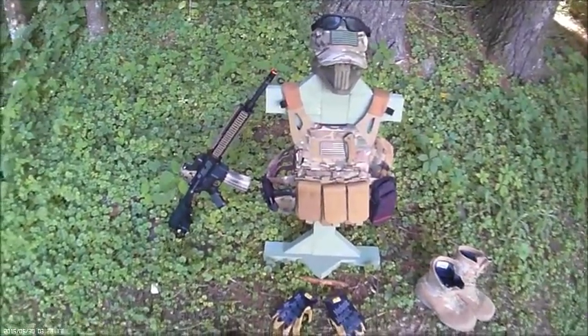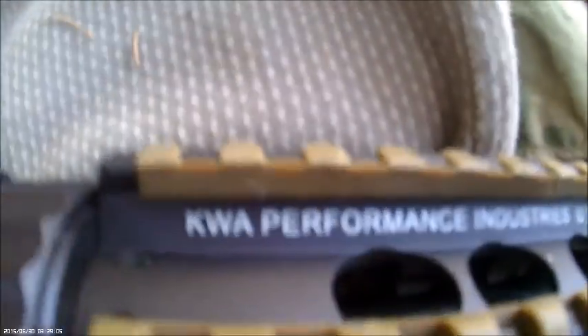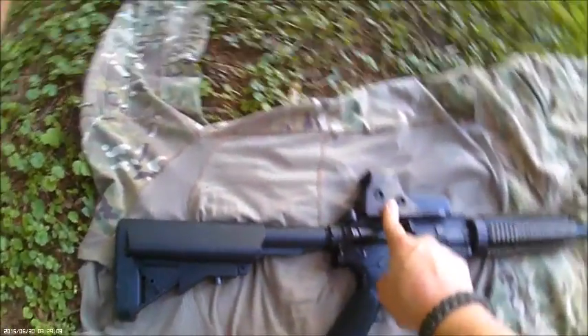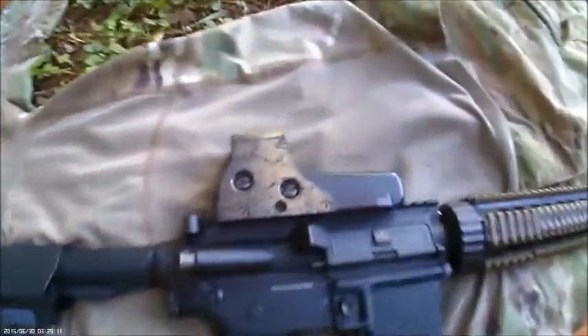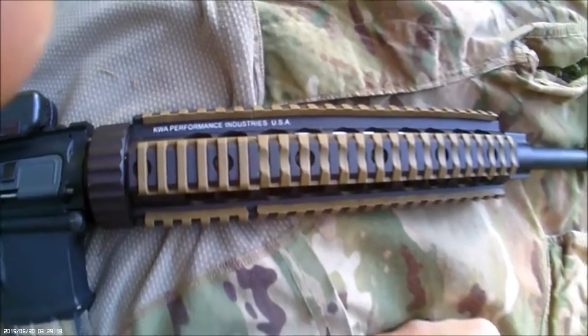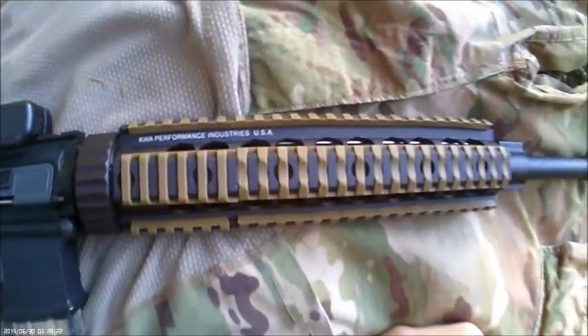Last but definitely not least, I've got an SR10 made by KWA. I've got a replica holographic that I spray painted dust tan, and I've got four tan rail covers — these are actual Magpul, so they're high quality.